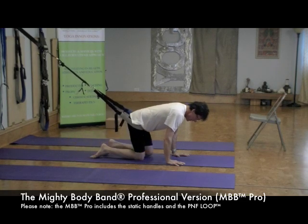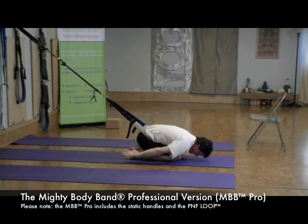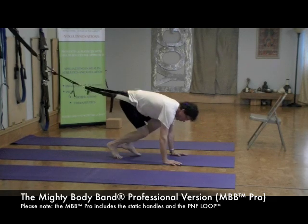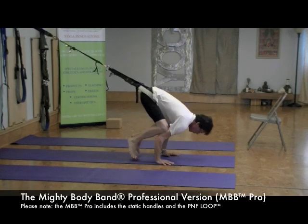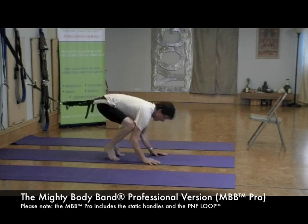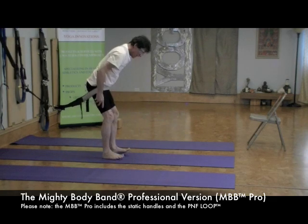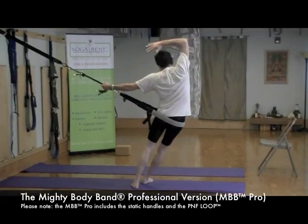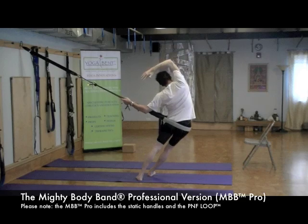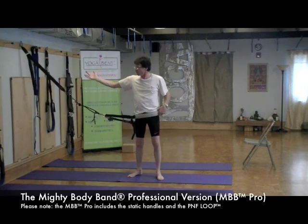And the same thing even in a child's pose — when it was static I couldn't come into the pose here, but now because it's dynamic, you breathe in and it's pulling me in a really nice way. I can relax into the pose. I can do a bunch of different things — if I'm here and wanted to work on the plank pose, once I really get the way the Mighty Body Band works, I come in and hold and straighten out. The band helps me from crashing down.